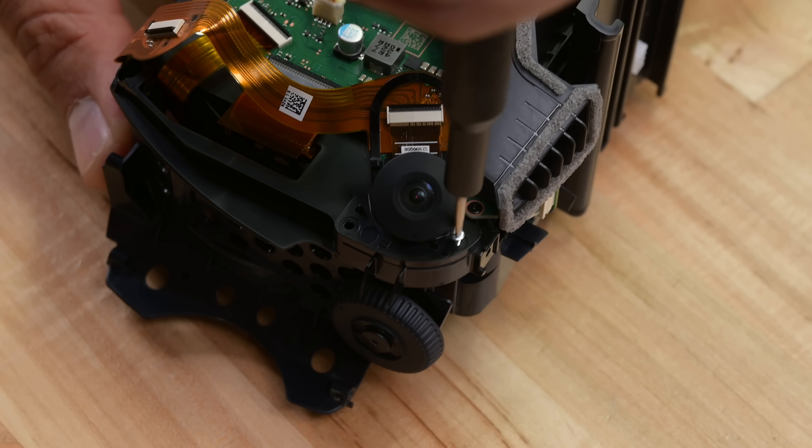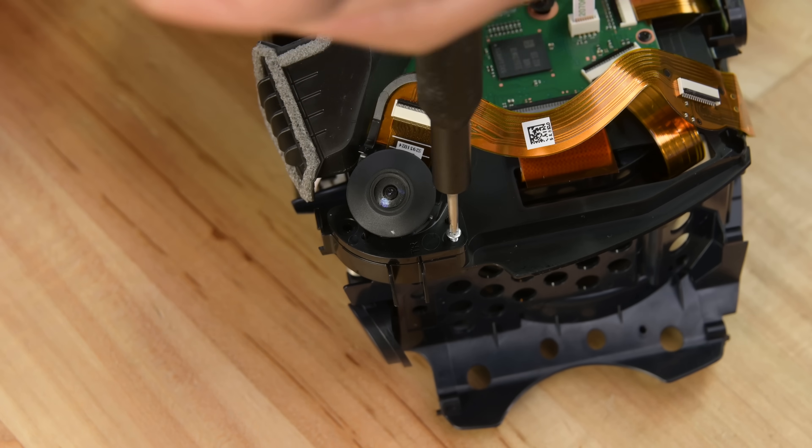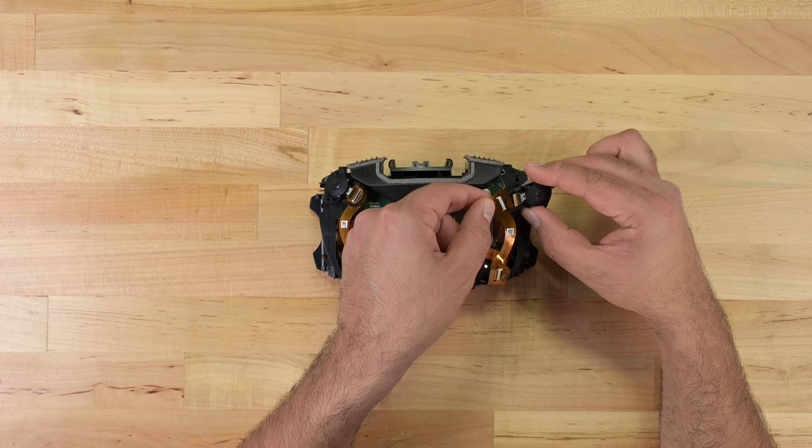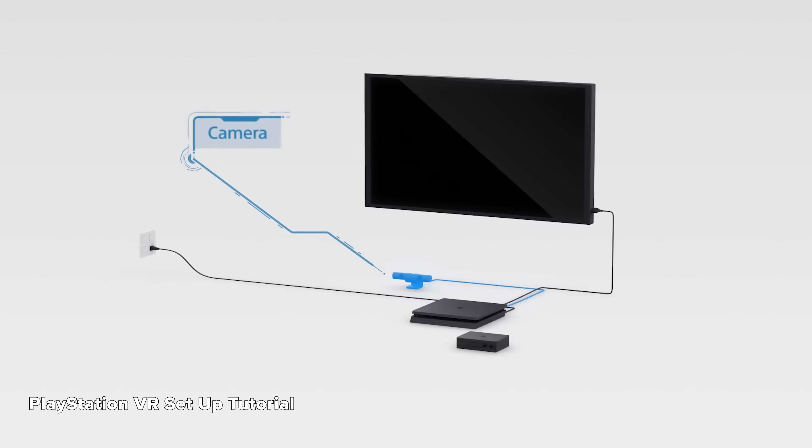Sony even explains in their video how they used rubber grommets to avoid having to glue parts down, which is music to my ears. The upper cameras are secured by a couple of screws and a ribbon cable and come away individually. The integrated tracking cameras on the PSVR 2 are new to Sony's VR line, replacing the external tracking camera used with the original PSVR.